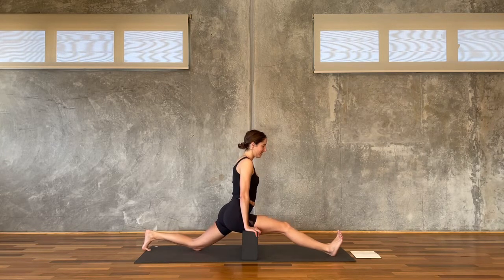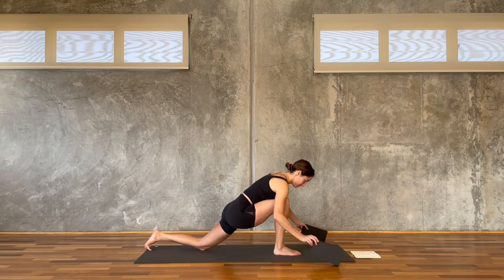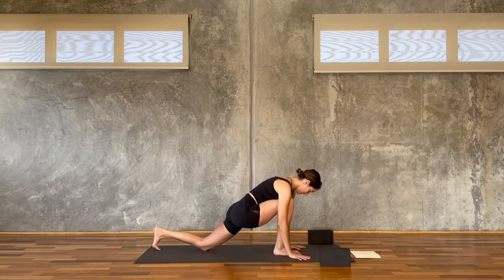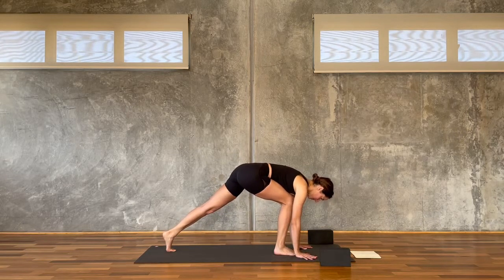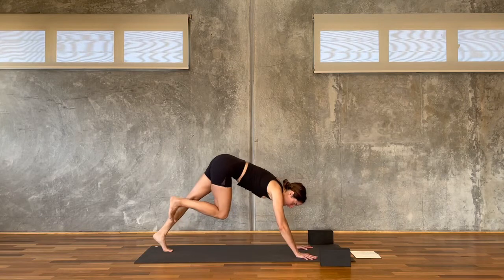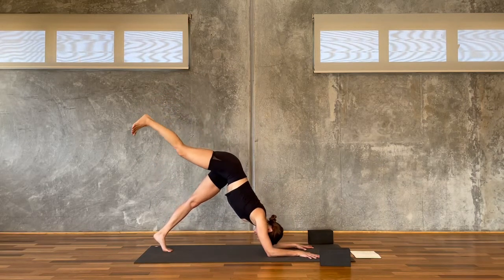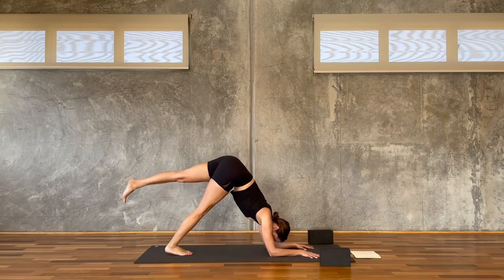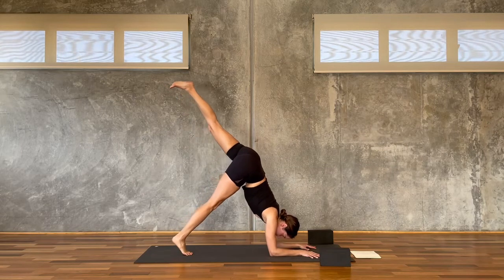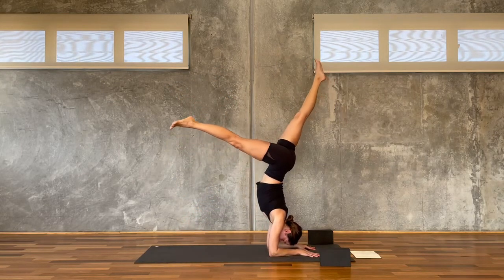Then gently release the back knee down, shorten the stance, slide your blocks out of the way. Tuck the back toes, lift the back knee up — we go three-legged dog to three-legged dolphin. As the right leg climbs up and back, the forearms lower down. Then we switch the legs — right leg down, left leg climbs up. You can either stay as you are, or lean it forward and pick it up — Pincha Mayurasana.